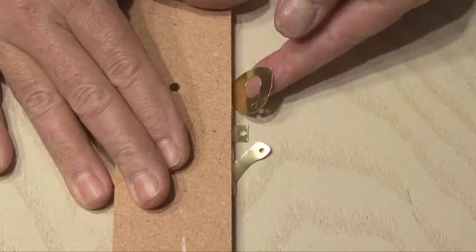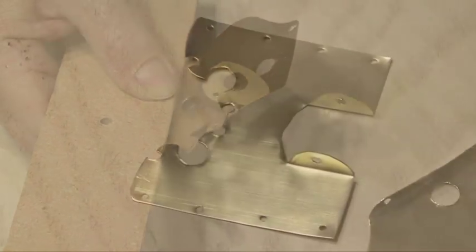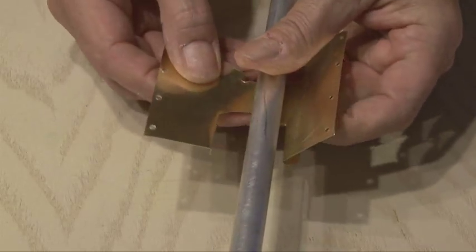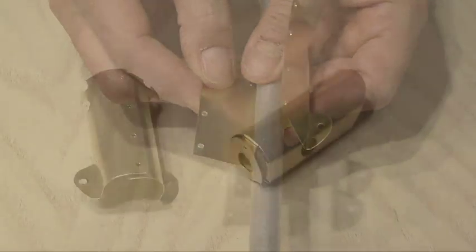You'll notice on the template the dotted lines, which are fold marks. Using a small piece of wood or a ruler, you want to bend those into shape. There are folds on both pieces and they should look like this when you're done. Now it's time to round them out — I used a metal rod and also a broomstick handle, which was about the right diameter. When you're done, your two rounded-out pieces should look like this.